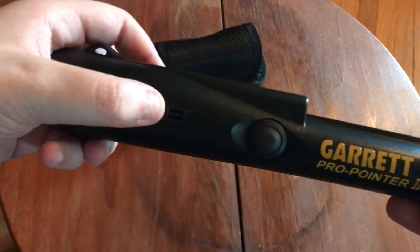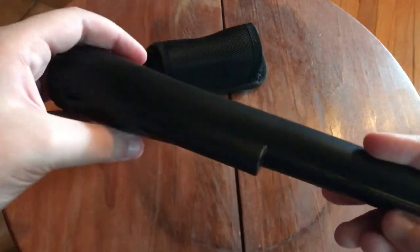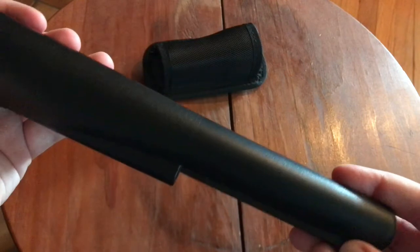Here's where the sounds come out. This is the same button as the AET Pro. Here's a little loop — not sure what you could put through that, probably not that much. And this is the scraping blade, which is nothing special.